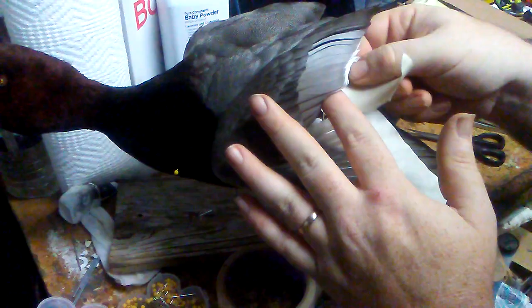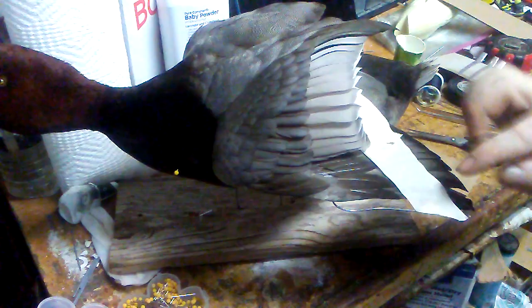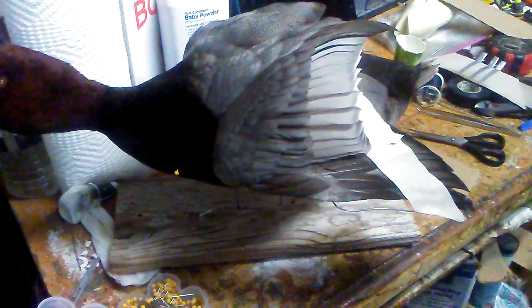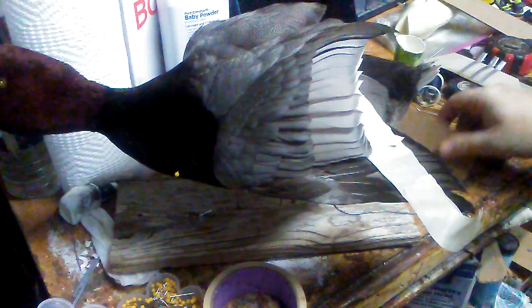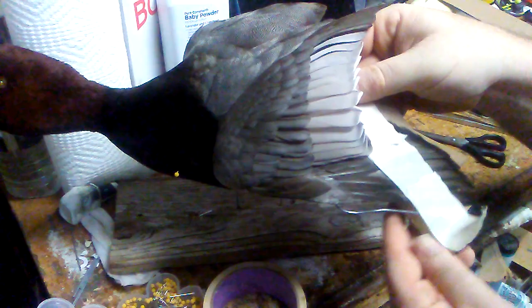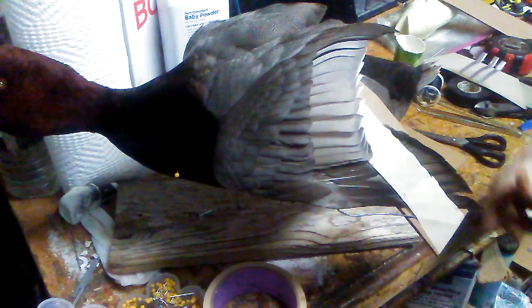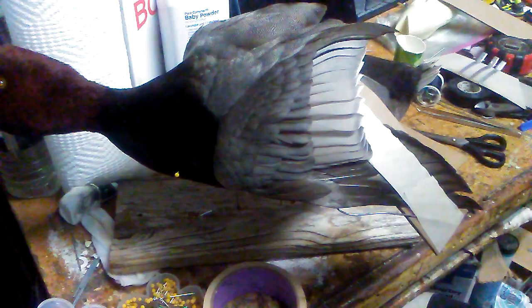If it's not pulled out tight you'll see some feathers that are wrinkled and kind of laying on top of each other. What I like to do, especially on stuff where it's really open and splayed out, is put a little pre-cut piece of cardboard, stretch the feathers out, and fold the cardboard over. Now the primaries are going to stay nice and straight.